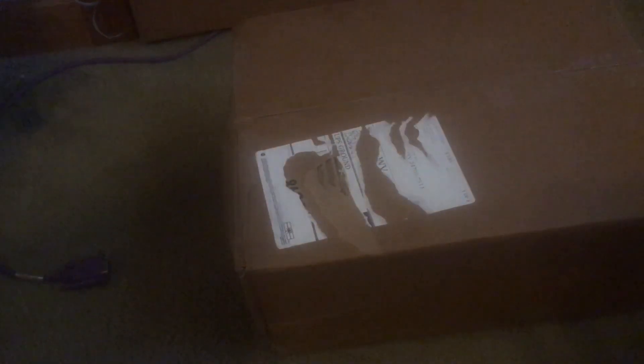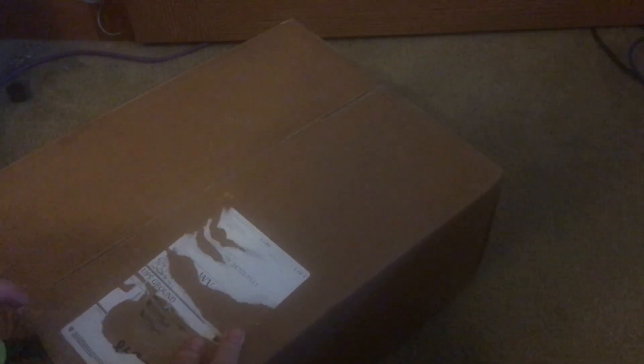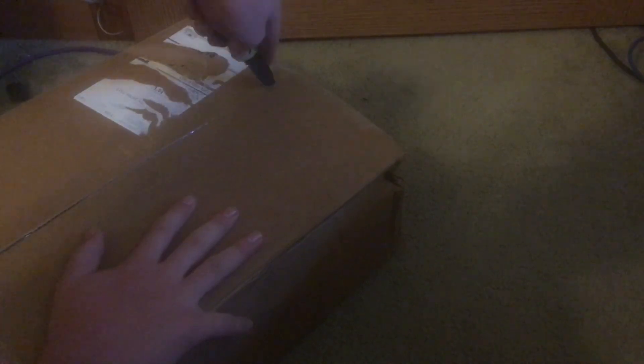This is a boxing video. Unless the BCM50 is a lot smaller than what I thought it is, I might be in trouble here because this is a very tiny box for what I believe is supposed to be in it. So let's open this one first. It's very light, which is not a good sign. There may be a BCM50 that can fit in here — I don't think it can. Oh my goodness!